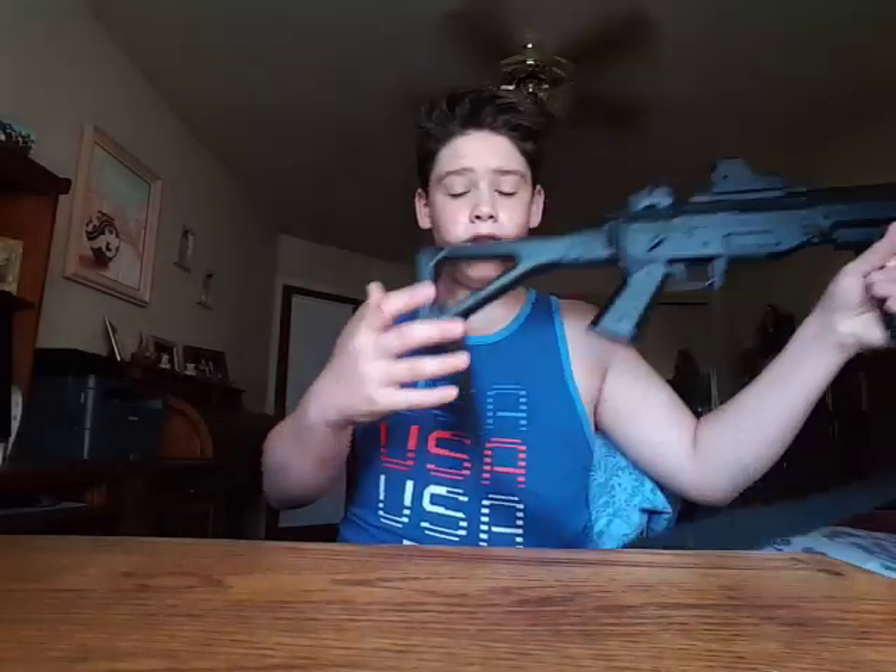I've also been working on something I'm going to show you guys in a minute. I'm going to be doing a review today — I'm going to be reviewing my airsoft AR.